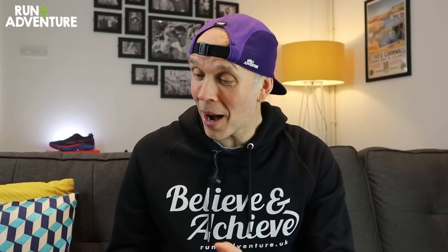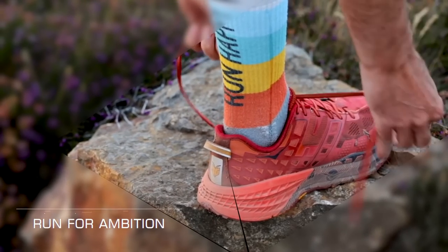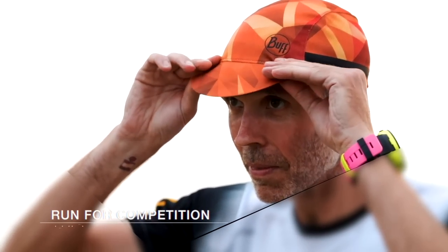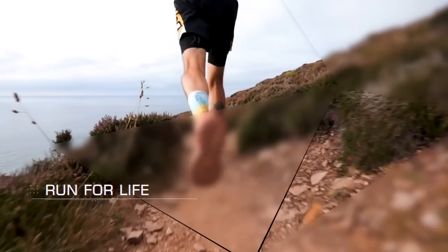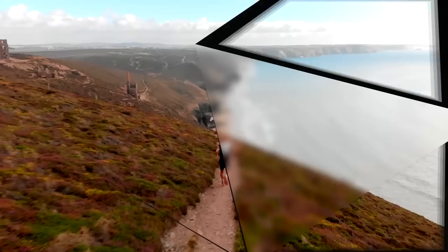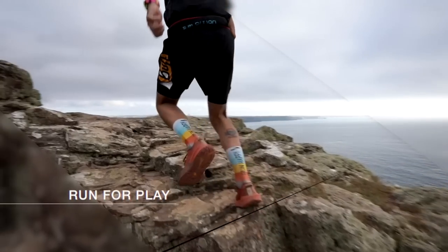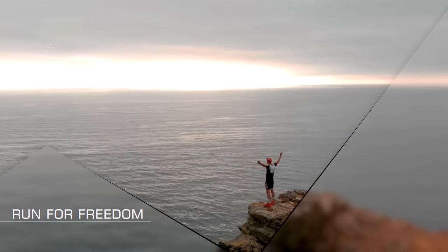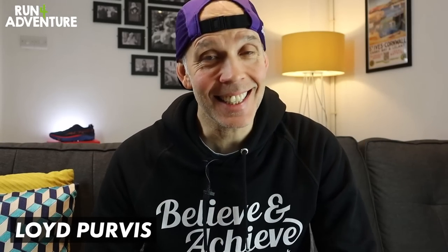I'm pretty sure we captured some great content so there'll be a video on the channel very soon, but I've been really excited since I picked these bad boys up to take them out for their first outing, so that is exactly what we're doing today. Welcome back folks, I'm Lloyd Purvis and this is Run For Adventure.